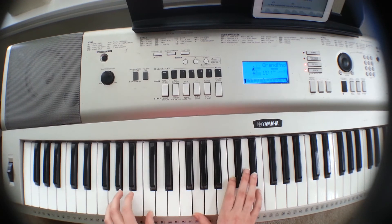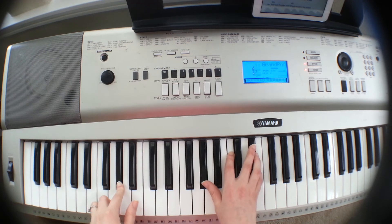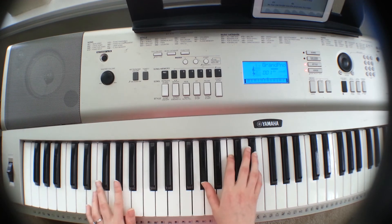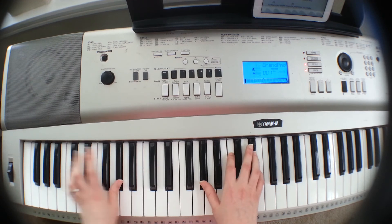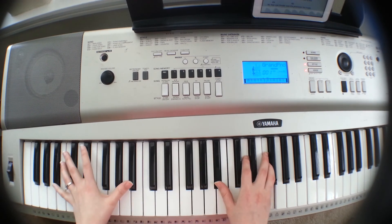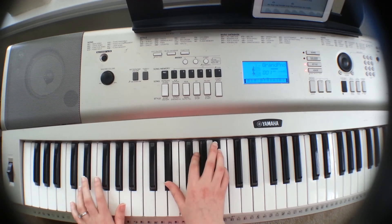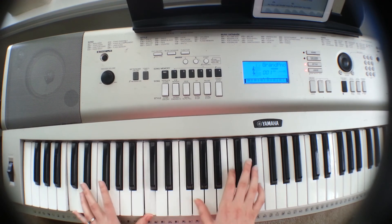The bridge consists of these chords: C-minor, A-flat, E-flat, and then B-flat. After the chorus, you go into the A-flat and hold on to it, then go into the bridge. 'You make me brave, you make me brave, you call me out beyond the shore into the waves.' C-minor: 'You make me brave.' A-flat: 'No fear can hinder.' E-flat: 'Let me know where.' B-flat: Brave.